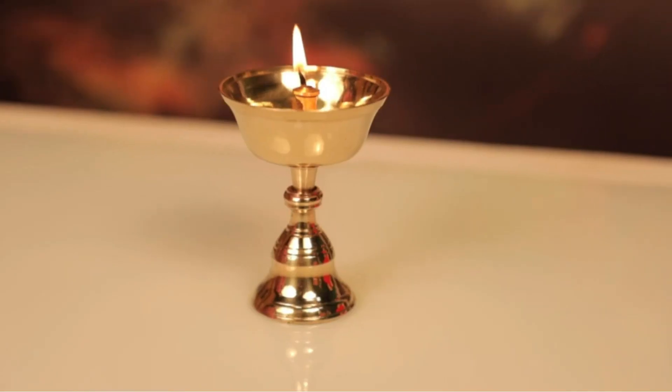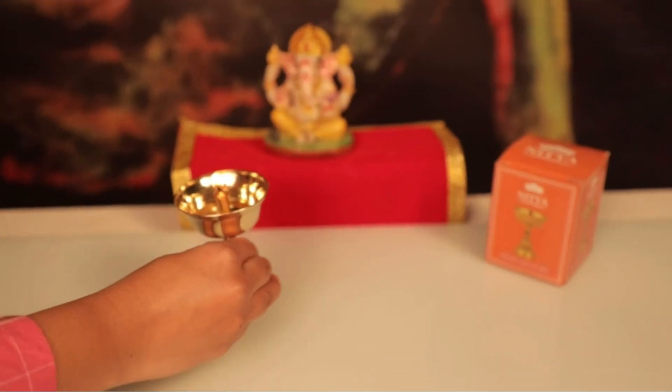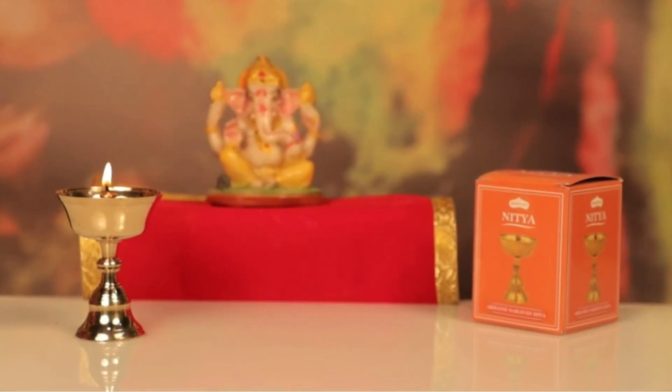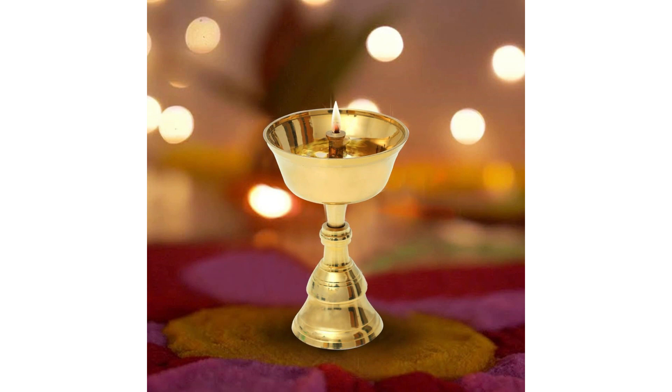यह दिया दैनिक पूजा और धार्मिक अनुष्ठानों के लिए आदर्श है, जो एक स्थिर लौ उत्पन्न करता है, जो दिव्य उपस्थिति और आशीर्वाद का प्रतीक होता है.